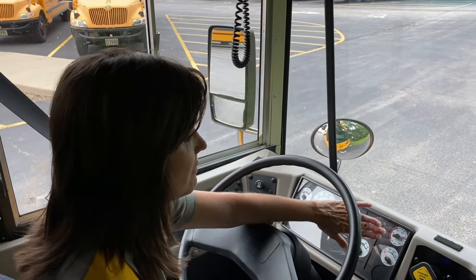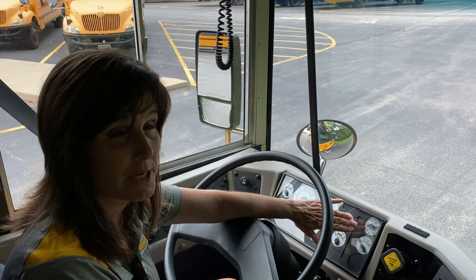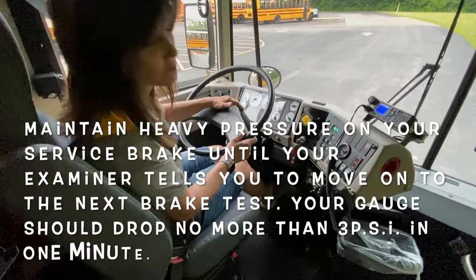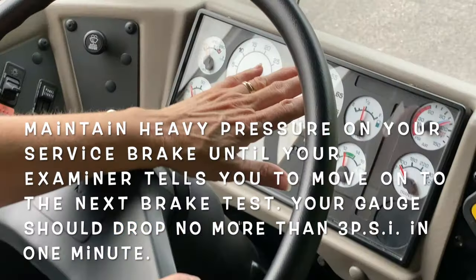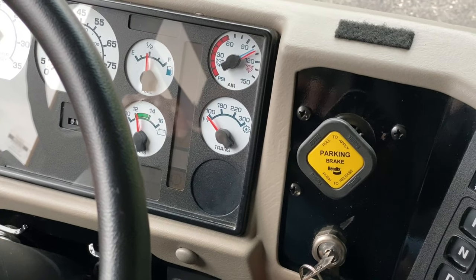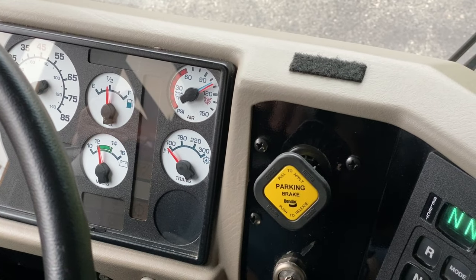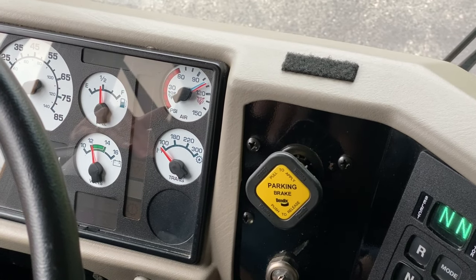Also, make sure that you have at least 100 pounds of pressure in your air tanks to do these air tank tests. For the next one, we are going to apply heavy pressure to the service brake. After the initial drop, it will not move more than 3 psi or drop more than 3 psi in a minute. Once again, you are going to ask your examiner if they would like to time that. If they tell you to continue on, you can move to the third in this series of brake tests.